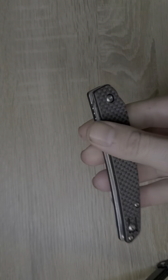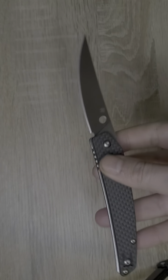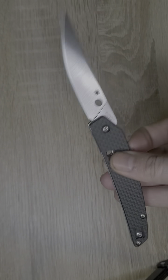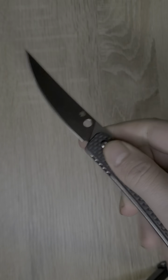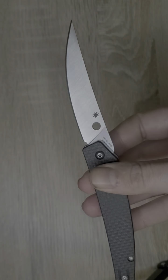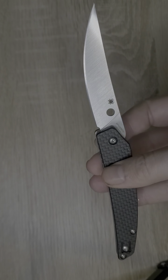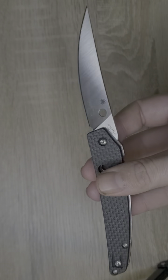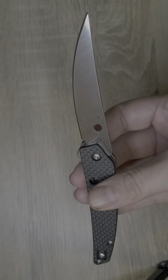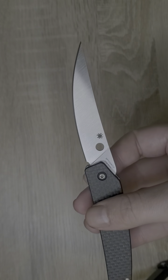This is a great compact little knife with just enough edge. As I said in my last video, I find that Taiwan-made Spydercos have a better detent — they really just fire that blade right out. I've found that the Taiwan-made Spydercos do have a noticeably stronger detent.